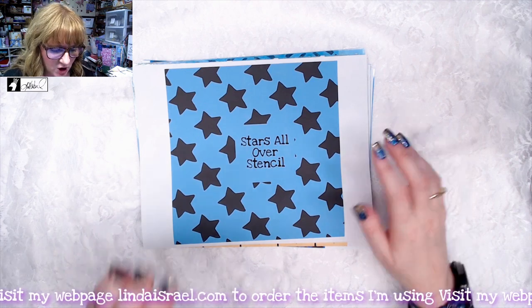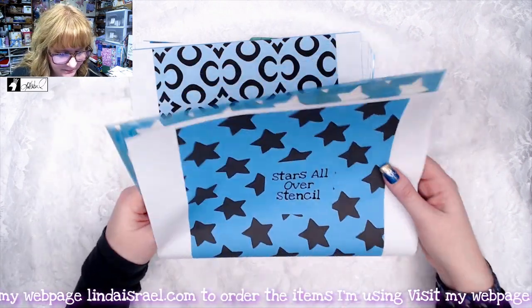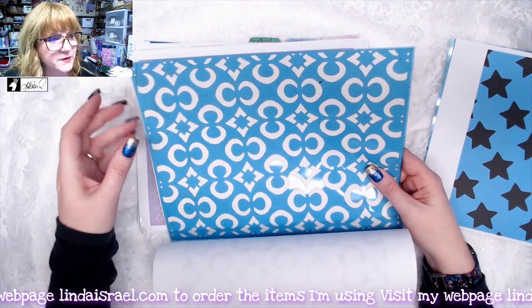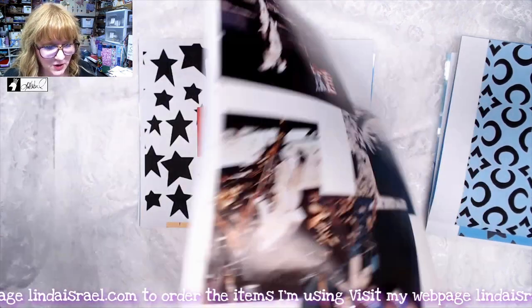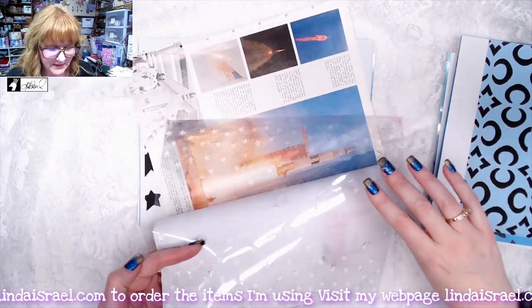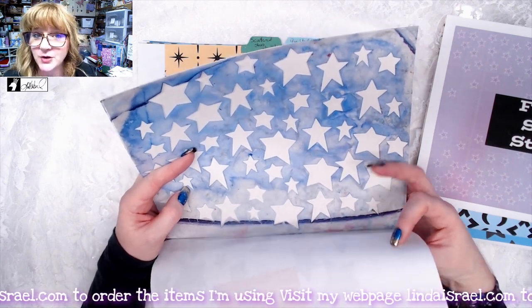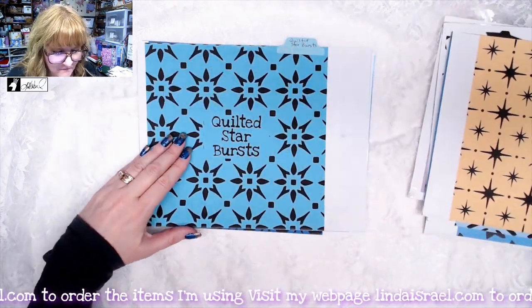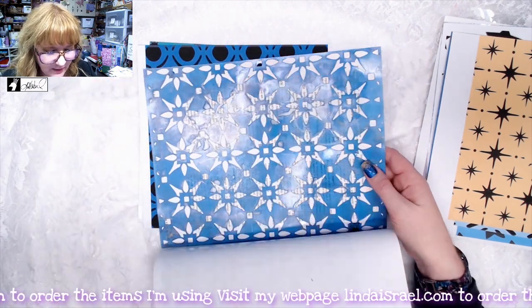I'll show you some of the stencils I have in my shop. Stars All Over has been around for a while and is a larger stencil with a bigger pattern. Moon and Stars reminded me of little moons with stars in the middle. Falling Stars has a spattering of stars at the top and bottom that come together in the middle. Star Stencil has different sizes of stars all over. Scattered Stars has lots of pretty little stars. Quilted Stars — I called it Quilted because it reminded me of a patchwork quilt.